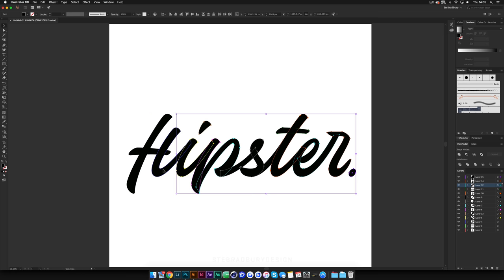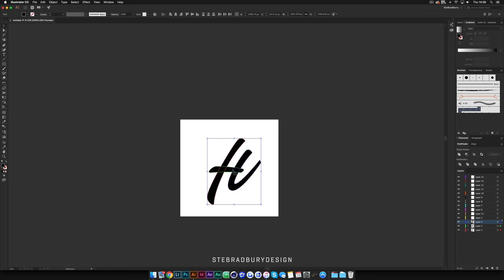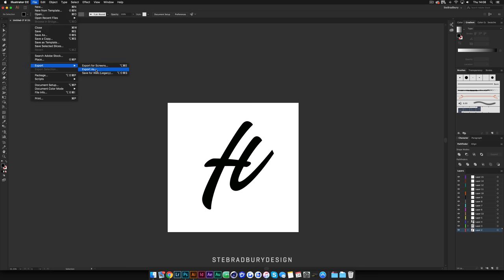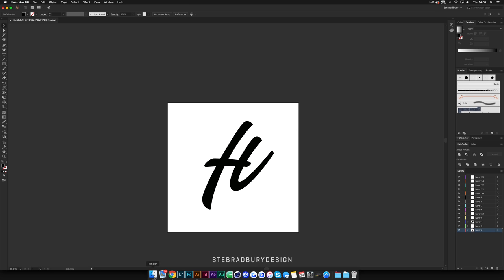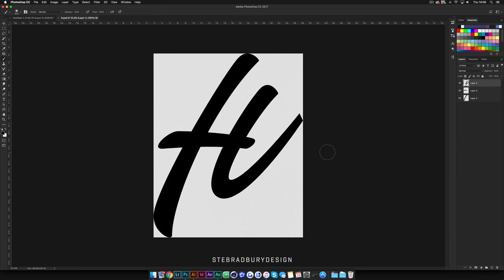We're just going to be doing the letter H, so I'm just going to delete the rest of these characters. Now we're left with just the letter H - I'm just going to center that and make it larger. Now I'm going to come up to File > Export > Export As, scroll down to find Photoshop PSD, hit that, save it as H.PSD, and then when it opens make sure under options you've got 'Write Layers' ticked. Hit OK, let that export, then double-click it to open in Photoshop.